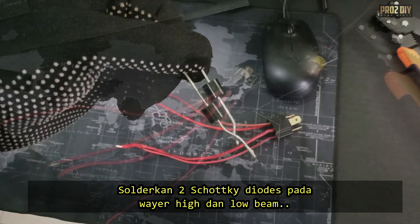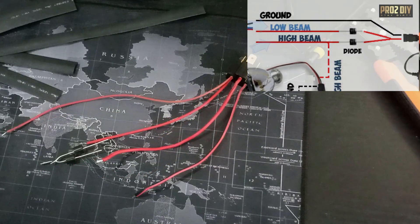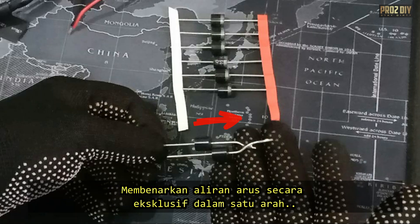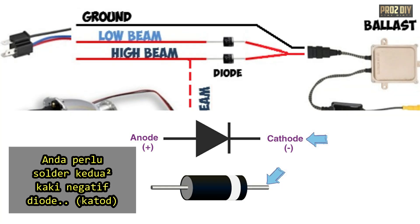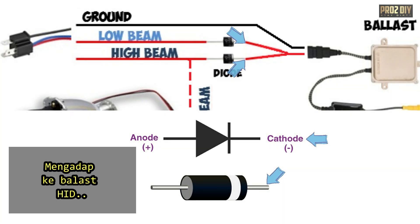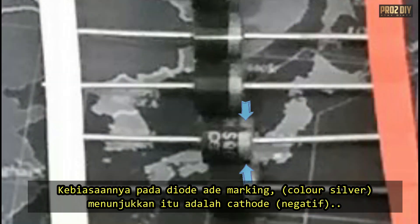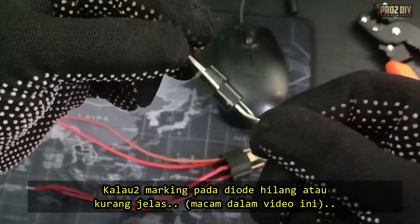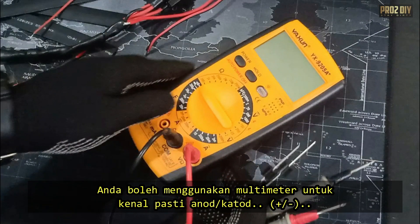Next up is soldering two Schottky diodes to the high and low beam wires. Diodes are like little gatekeepers — they only allow current to flow in one direction. When wiring the diodes, you'll need to solder the cathode, the negative leg of both diodes, to the wire leading to the HID ballast. Most diodes have a band or line on the cathode side to help you identify it. However, if your diode's markings have worn off or are unclear, you can use a multimeter to check which side is which.